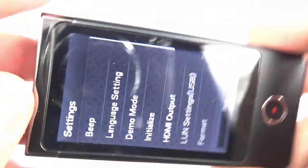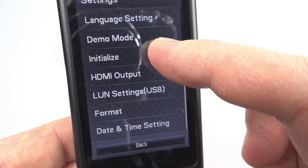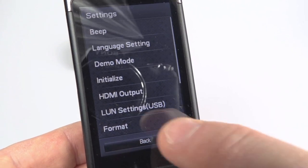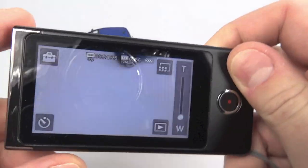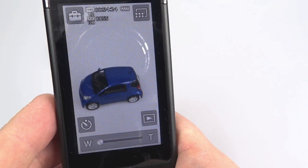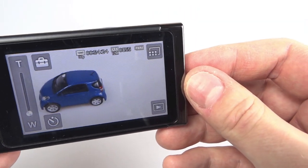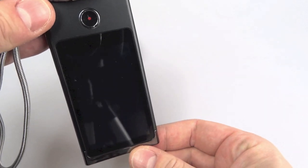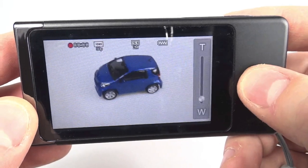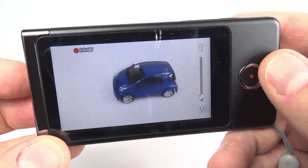Going into the settings, the menu has to be viewed in a vertical orientation — it doesn't flip around. There's nothing really interesting in there; it's the kind of things you set once and leave. The only setting I've used more than once is the format menu. There's also a little trouble with the screen sensitivity, which we'll come to later. The icons reorientate depending on which way you hold the camera — vertically, upside down, or sideways — and once you start recording in a given orientation, the camera sticks to it.